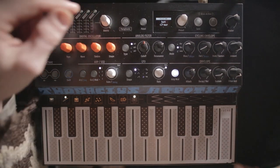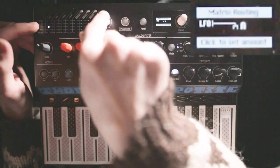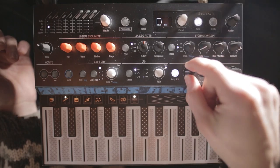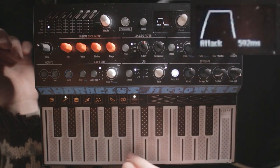Let's go into the matrix and patch some LFO into the pitch. One thing we have to do is maybe give it a little bit slower attack — quite a bit slower.